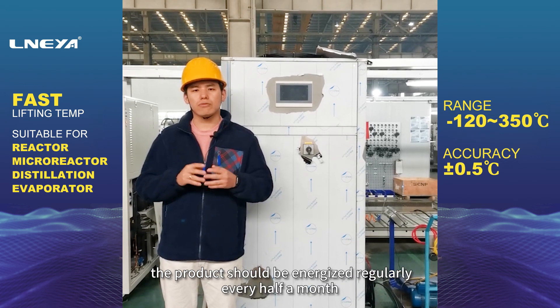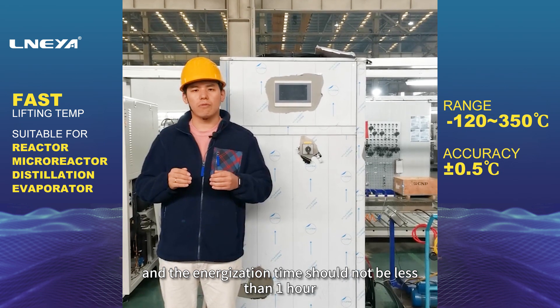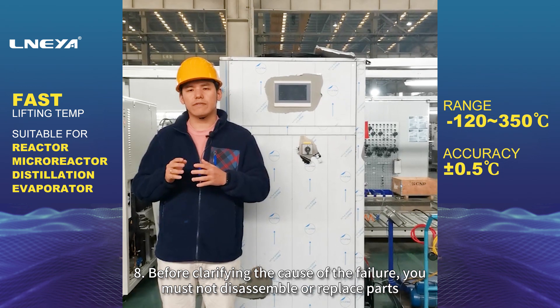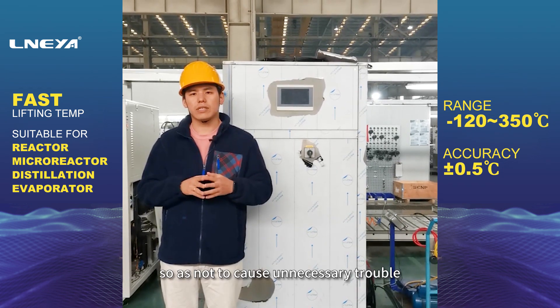7. When the product is out of service for a long time, the product should be energized regularly every half a month, and the energization time should not be less than one hour.